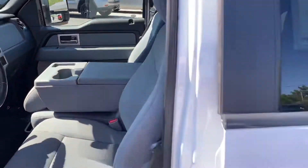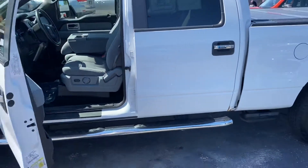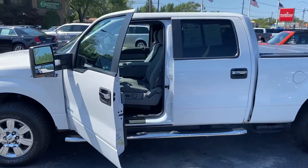Give me a call — this won't last long. Hope to hear from you soon.